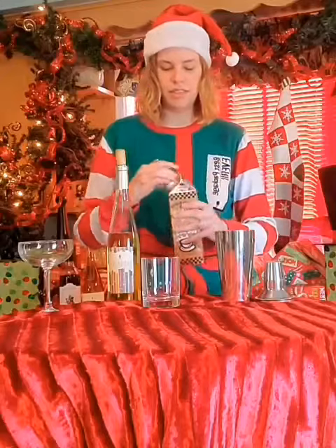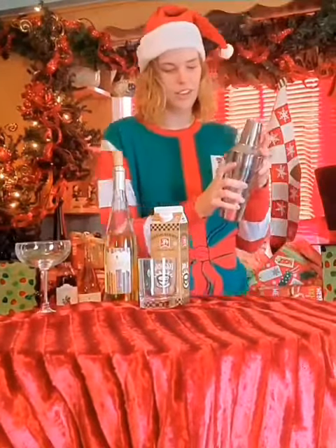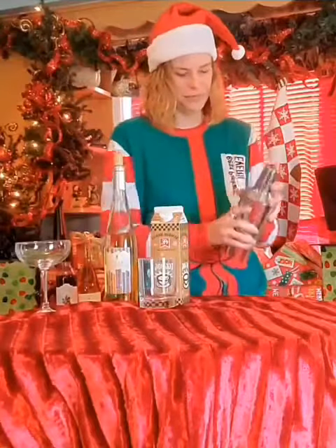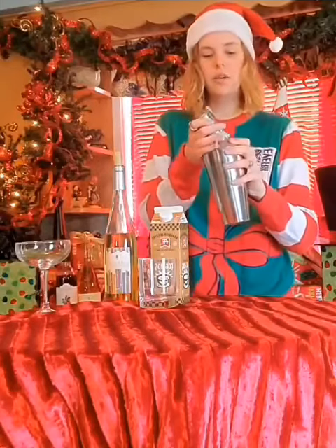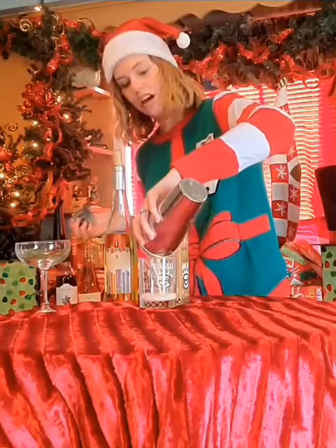And then you're gonna give it a little shake. Then we're gonna pour it into either a wine glass or a cocktail glass — I prefer a cocktail glass.